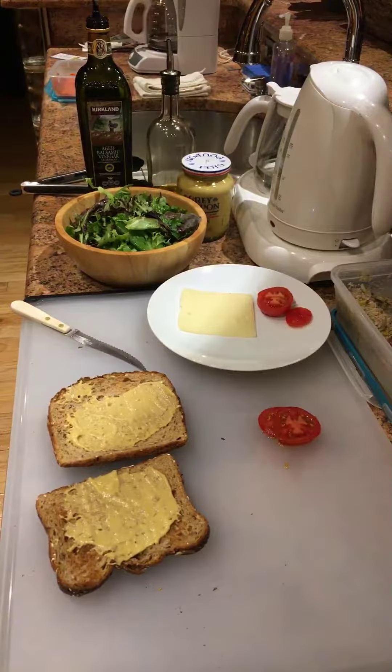Good evening. It's a brisk evening in Hackensack and dinnertime. I'm going to be making a sandwich almost wholly from Costco wholesale ingredients.